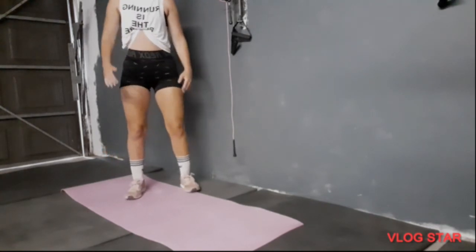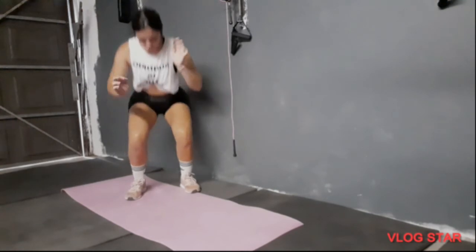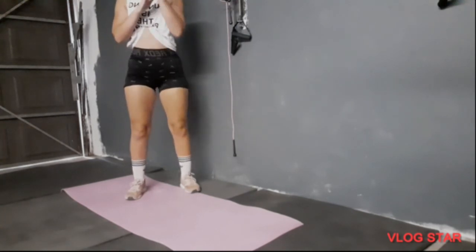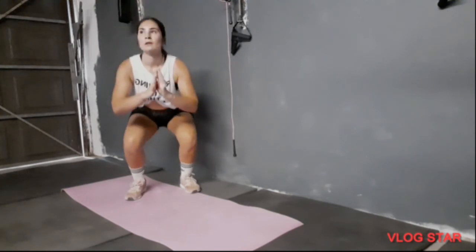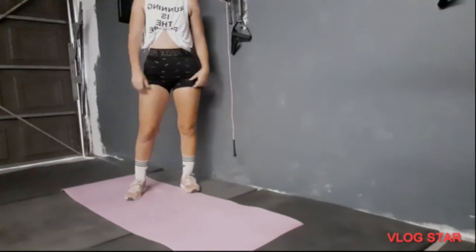Straight squat — 1, 2, 3, 4, 5, 6 — keep the tummy in — 7, 8, 9, 10 — five more — 4, 3, 2, 1.